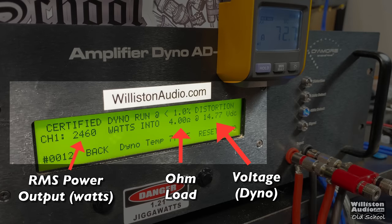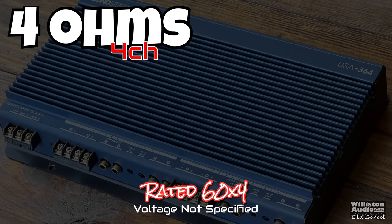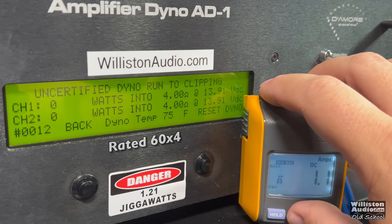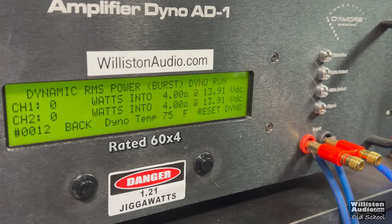We'll also show the remote clamp display to calculate efficiency. First test is the four-channel mode. Two channels are shown by the dyno; the other two are loaded down by external resistors. At four ohms, the amplifier is rated 60 watts by four. On the one-kilohertz certified test up to 1% distortion, we get about 57 watts per channel — a little under 14.4 volts. Dynamically, we got well above the 60-watt rating, closer to 80 watts per channel, which is a good sign for this amp.